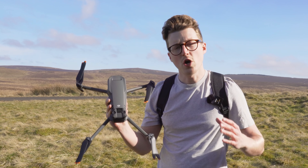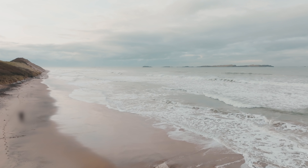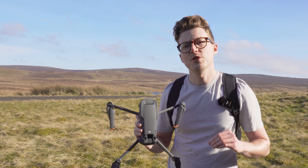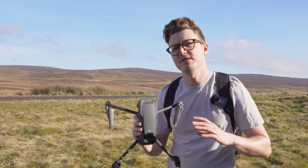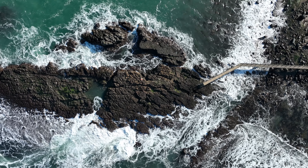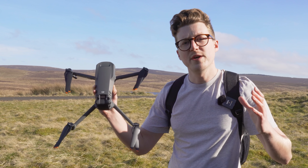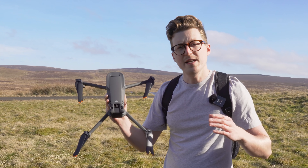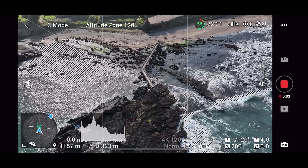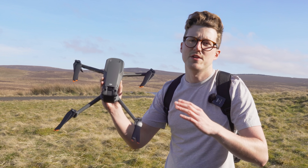Today I'm going to teach you how to take common drone moves we do all the time and with a few simple and easy changes make them much more cinematic and much more professional. I'll be first showing you the original common drone move and then showing you how to make it more unique and exciting by showing you how to set up the shot and the controller inputs you need to take your drone moves to another level.